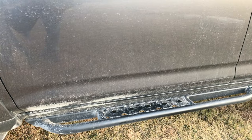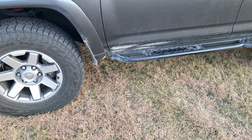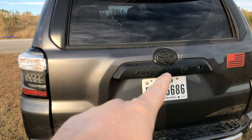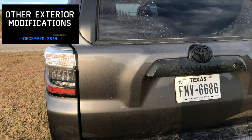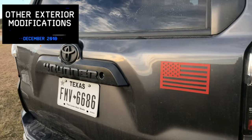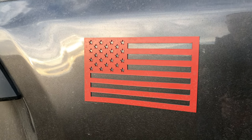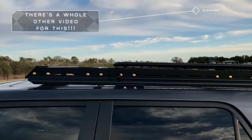SSO rock sliders — they've saved my butt, and literally my truck's butt, several times. Plasti dip with the rear here. I've got the RAV4 mirrors, and then of course I've got my Tectillion American Black magnet. My LFD roof rack.